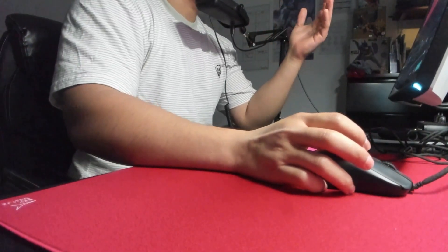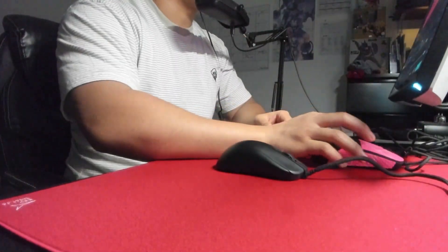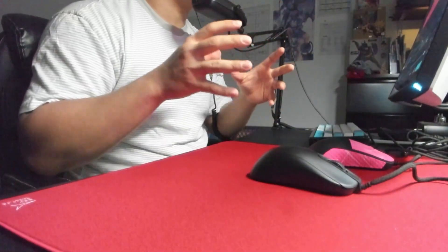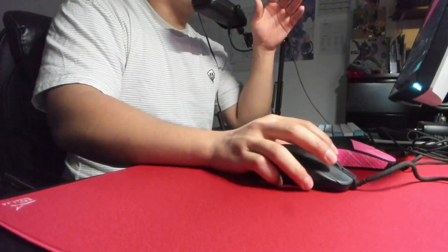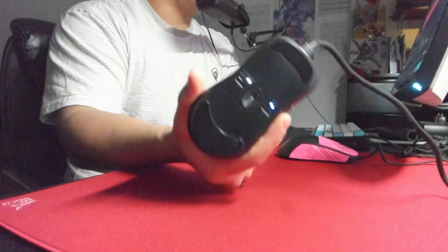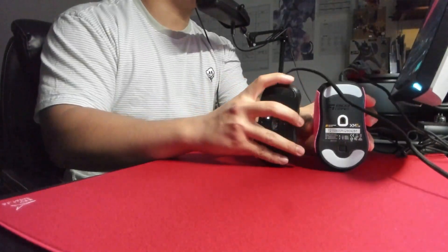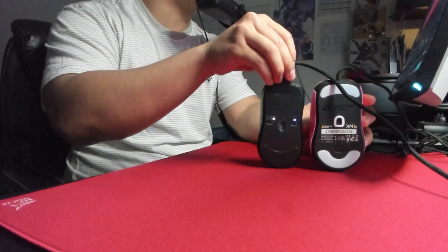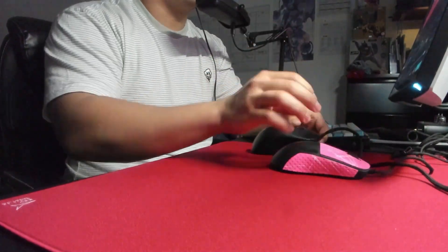Now that I've covered all the features, I want to talk about the main differences between the ZA13C and the Endgame Gear XM1R. The only similarities are that both have a high hump, fast drop-off, and low button height — that's where it ends. These mice are completely different and feel nothing alike. The biggest difference is width: the ZA13C is much more narrow than the XM1R. You can also tell the Endgame Gear is a little bit longer and the hump is going to be wider.